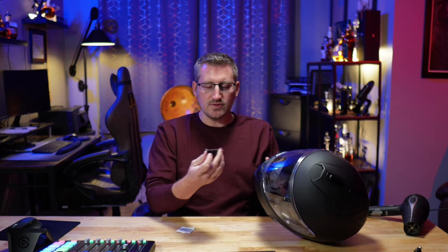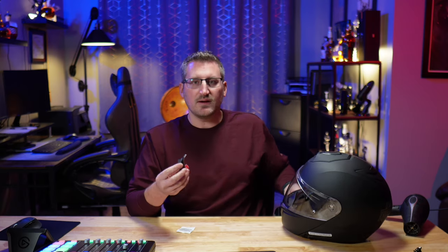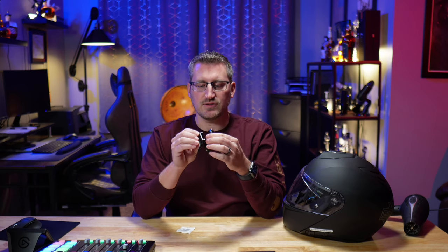It mounts to your chin using this 3M adhesive that's on there, and then you use GoPro's attachment to mount your GoPro. Chin Mounts does have several different options for the GoPro to mount to the chin mount.